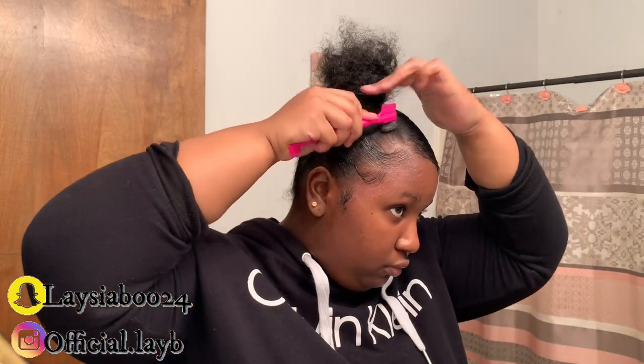So right now I'm doing my edges. My edges are nowhere near perfect — I am still learning and practicing every day. Practice makes progress, but not perfect. Now that, my girls, is a tip to remember.